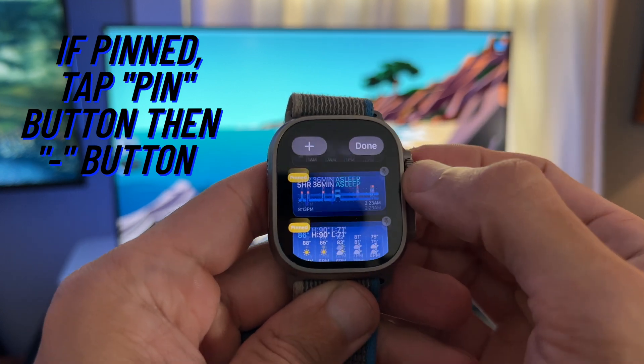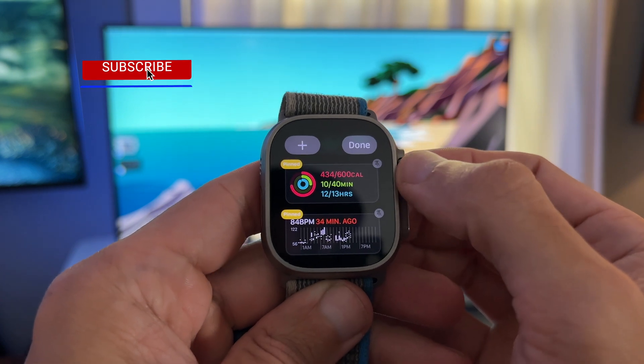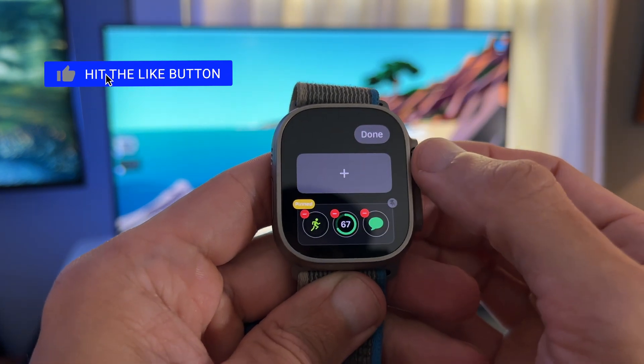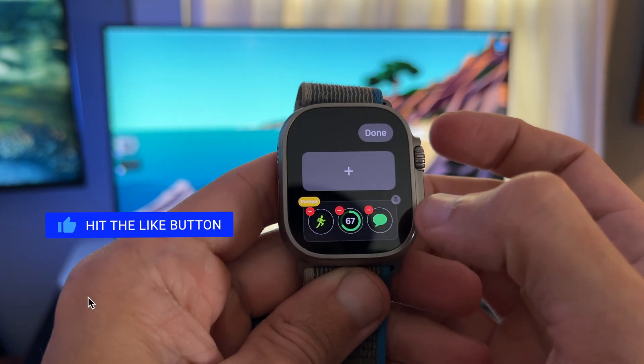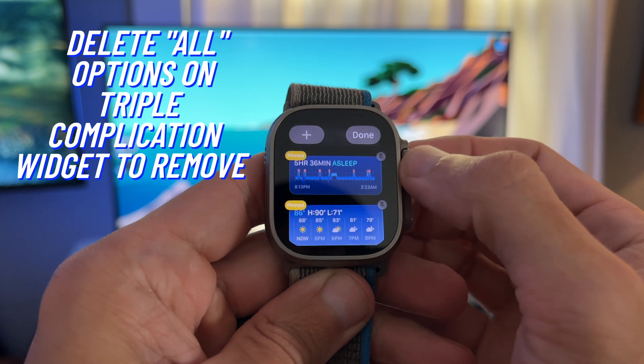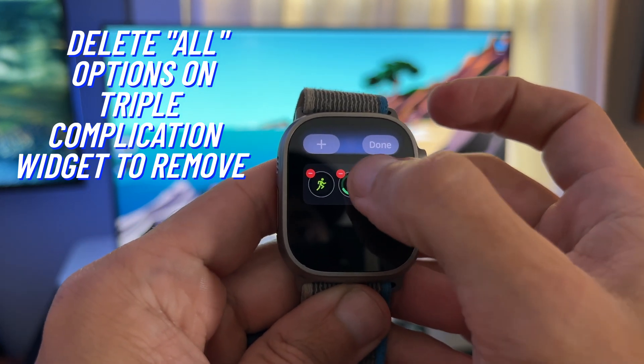Here's another tip: if you want to delete the triple complication widget, you have to delete all widget options that make up this widget. I'll show you how to add it back in a bit.